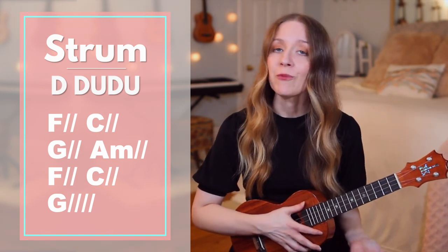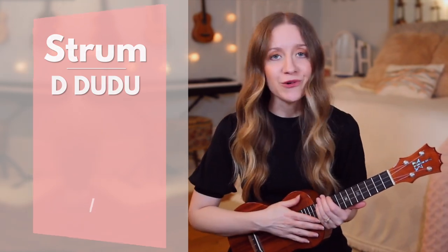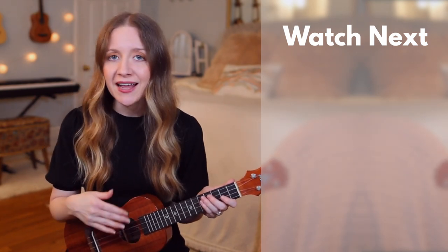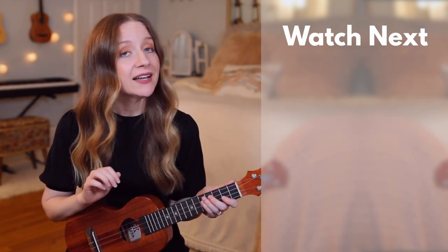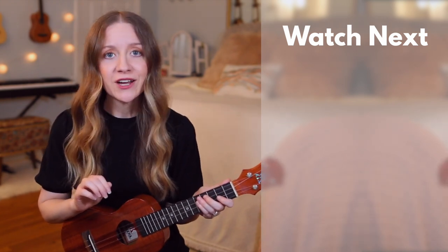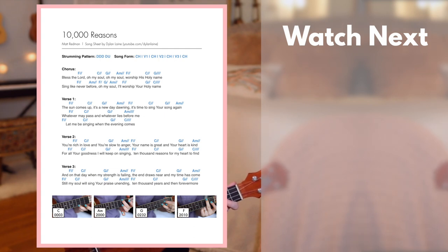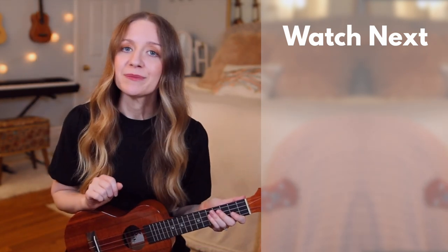After the bridge, you'll go back to the chorus and play it one last time, and then the song is over. Once you start to feel comfortable with this tutorial, check out my cover of the song where I play from start to finish without stopping, and if you'd like, you can play along. If you'd like to download the song sheet for this tutorial, check out the link in the description box down below. The song sheet will have lyrics, chords, and pictures of my hands on the chords, similar to how you see here. Until next time, remember to play, write, and spread the light.